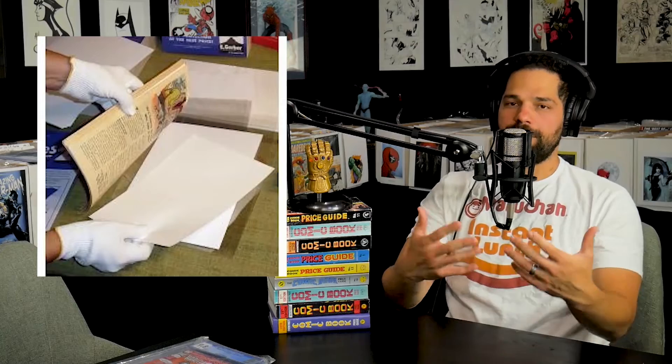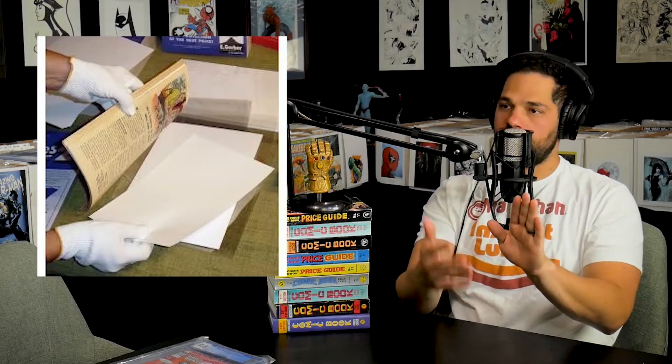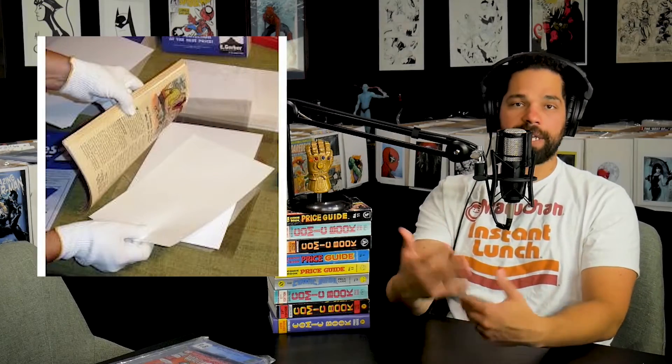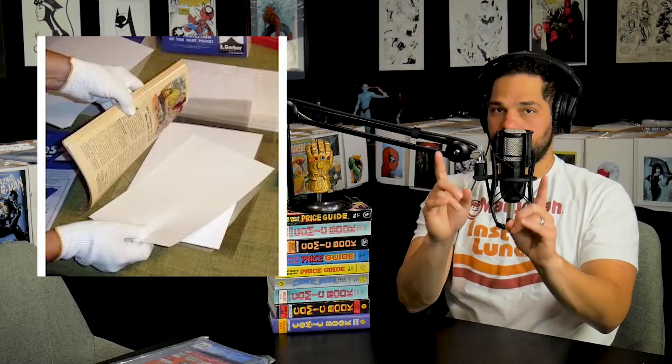So some people may not even know. There is a piece of paper — two pieces actually — in the front and the back of the book, on the interior, before it goes in the slab, before it goes into the inner well and then fully encapsulated into your non-waterproof plastic capsule. And it's called microchamber paper. You use that because your paper is going to give off gases — you want it in there to help absorb that stuff so your paper doesn't degrade.